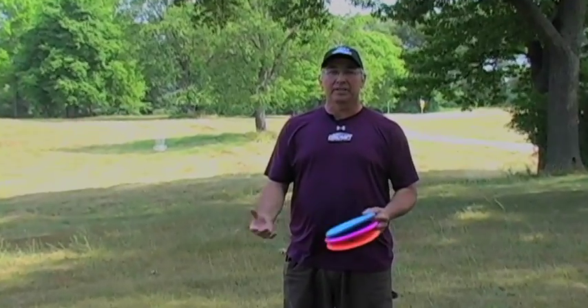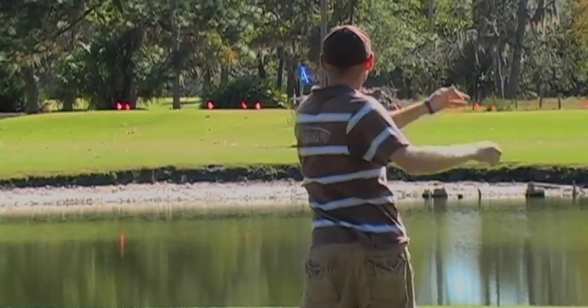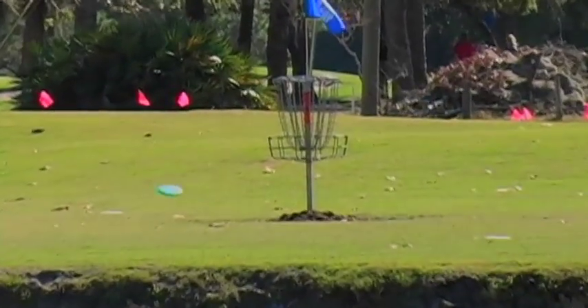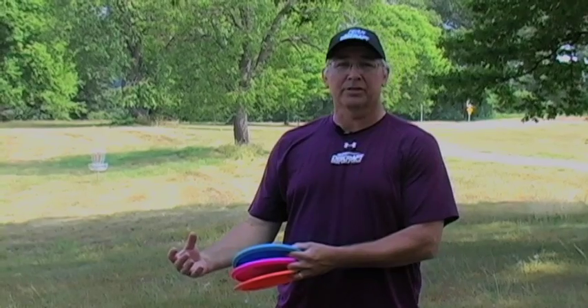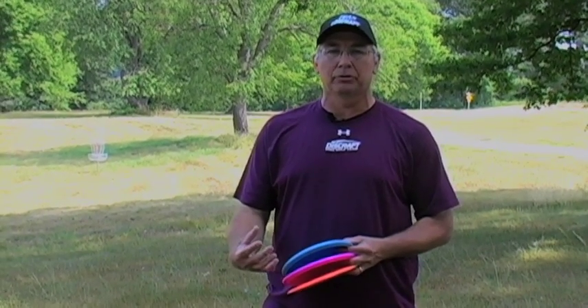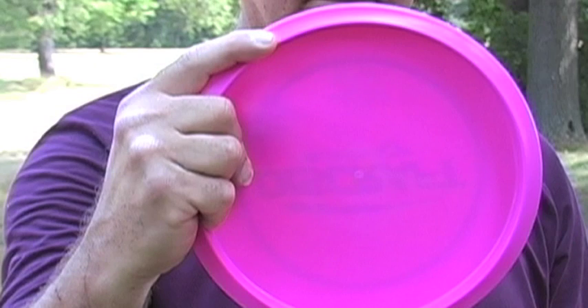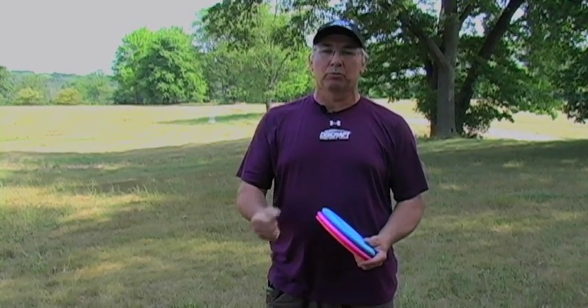First off, we need to think about how we're going to hold that disc. It's not really a drive and it's not really a putt — it's a great blend of both. You need some power, not as much as a drive, but you need some finesse and control, though not as much as a putt. So it's a great blending of both of those shots, so why shouldn't it be a blending of both of those grips? We start with the driving grip — that power grip where you grip it and rip it.